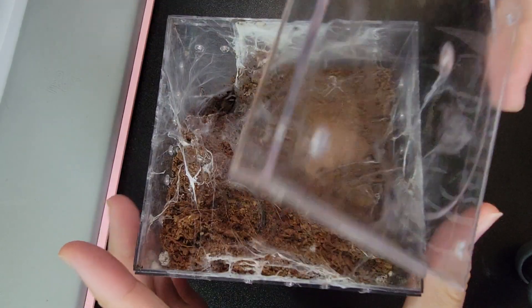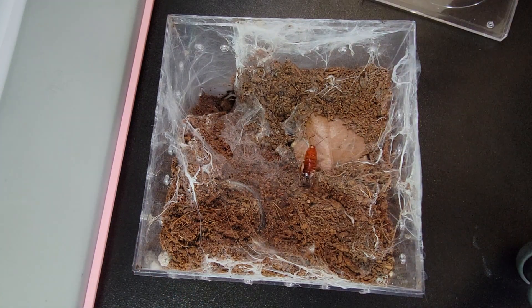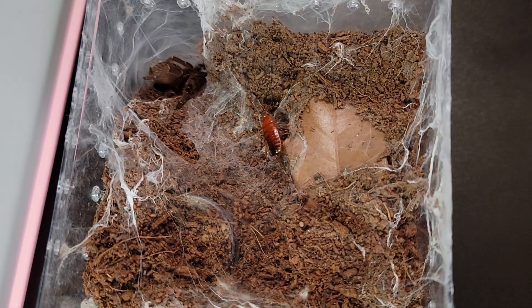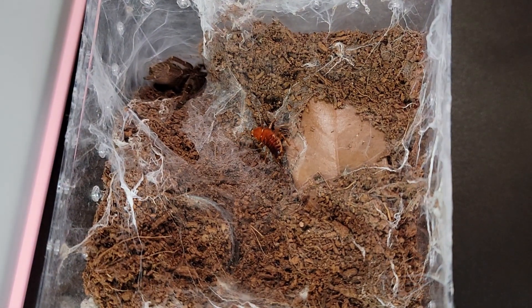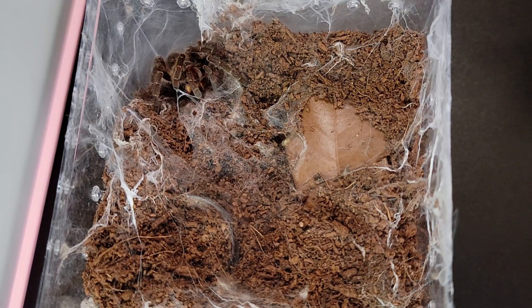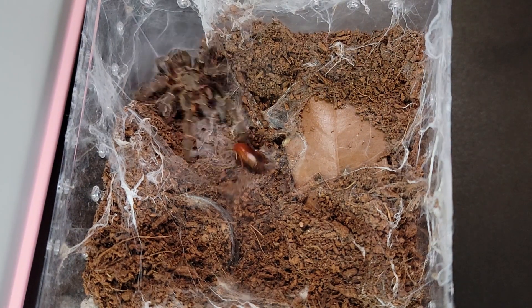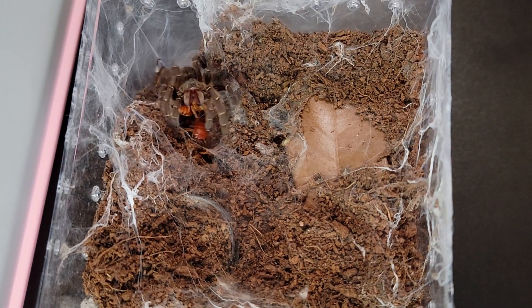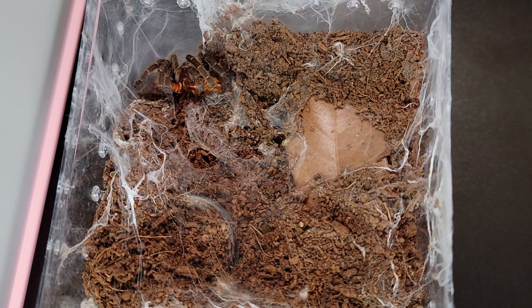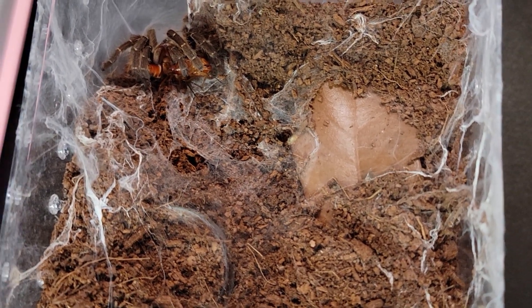This is the Ceratogia Starlingi. Oh, a lot of webbing. She's coming out. She just molted recently, but the molt was destroyed. Maybe she'll have another one. The roach is escaping — I'm not sure if she's holding it with her teeth or something, but she got it.